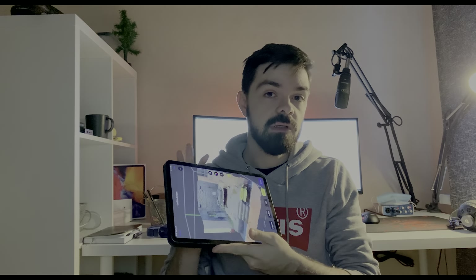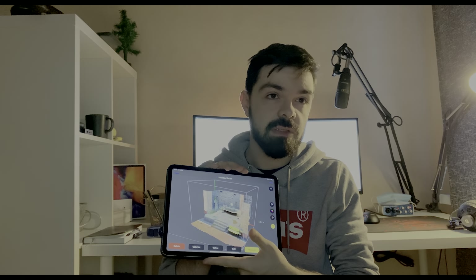Hello my dear friends! Today we're going to talk about this thing — this is iPad Pro 2020. In this video I will try to show you some features where it can be useful. This is my approach; my workflow is the iPad but it may help you.